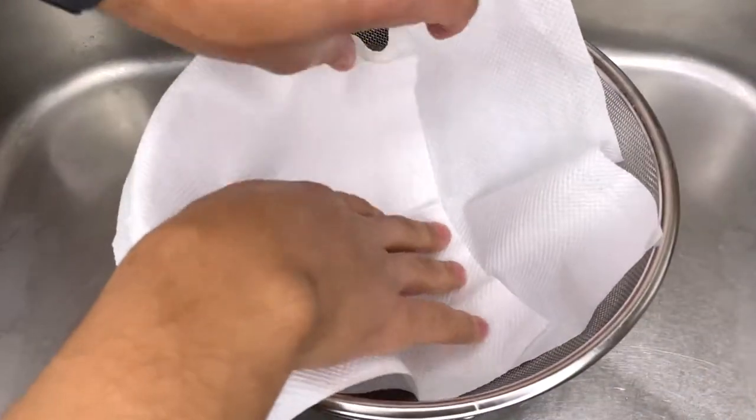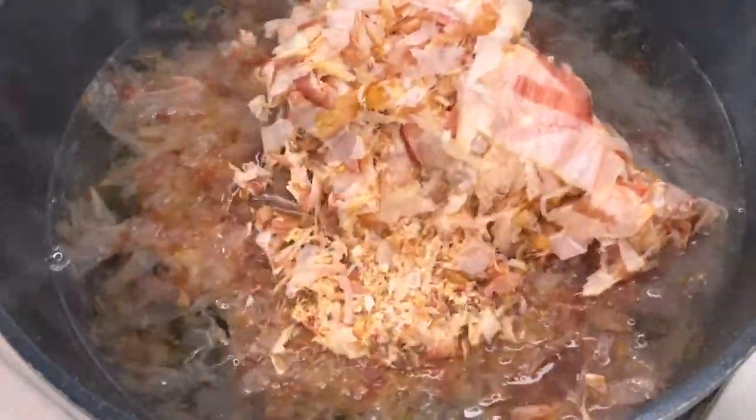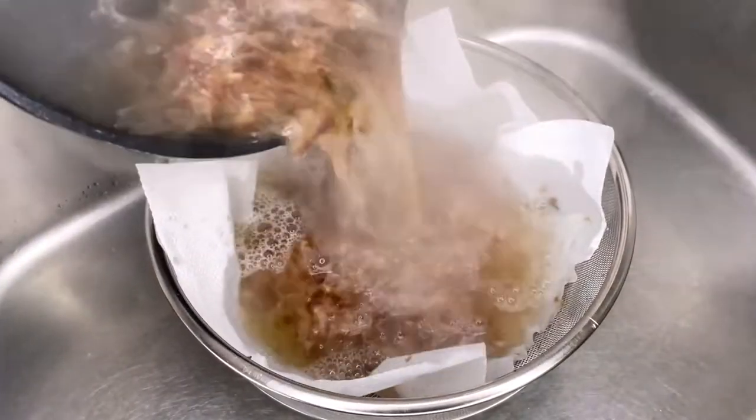Right before it reaches a boil, let's remove the kombu completely and add our bonito fish flakes. You really want to only boil them for like 3 minutes and that's it. Now we're going to run it through a strainer, and you should get this nice, beautiful, golden dashi stock.